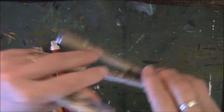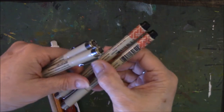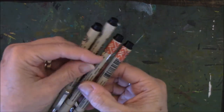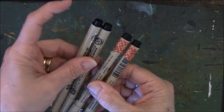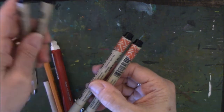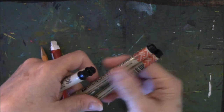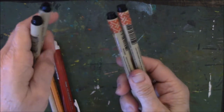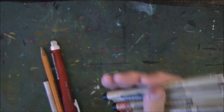On the back of my pens you'll see that I have washi tape on them — this is my system to tell me which pens are the older ones. The older pens, where the nib or ink may be going low or bad, have no washi on them. The newest ones have washi to remind me these are the newer pens and to use these first.